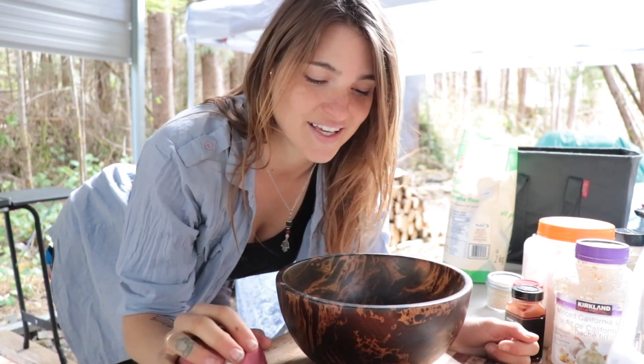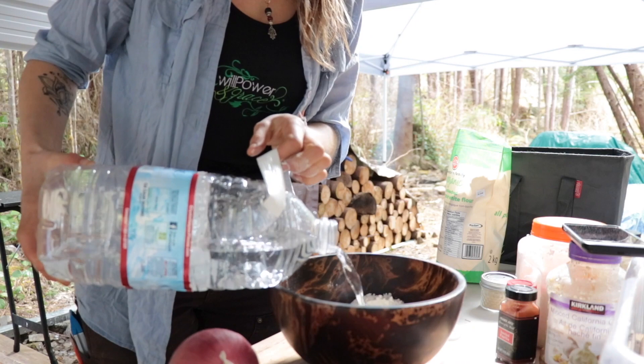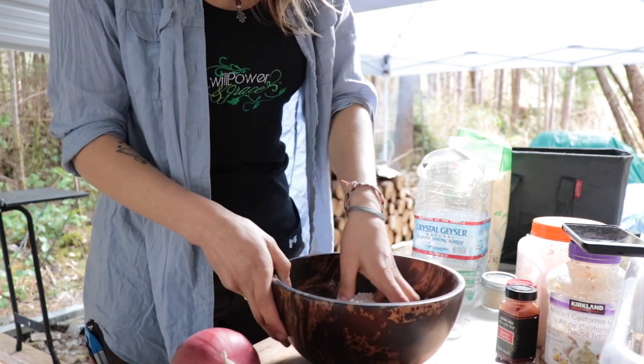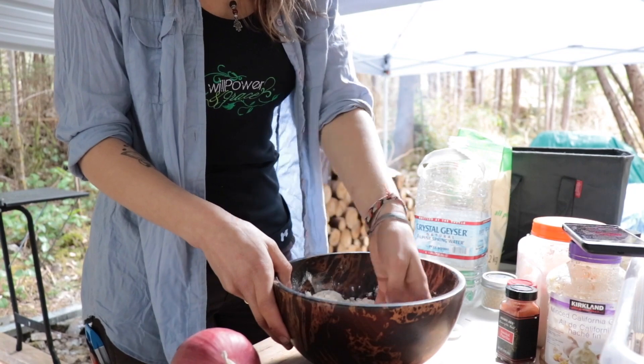Don't judge me too harshly — this is the first time I'm ever doing this. So it might not turn out so great, or it might turn out really good. I don't know. Then very gently just work in the flour until you get a sort of texture a bit like breadcrumbs. It's so simple to make the perfect chapati.